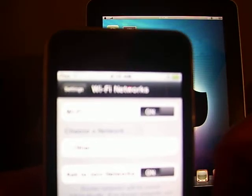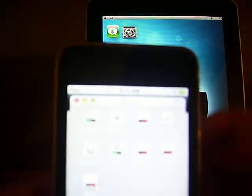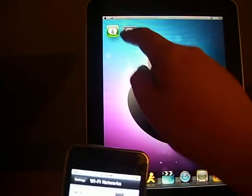Just to prove to you guys that I'm not fooling around or anything, I'm going to turn off Wi-Fi. And I will turn Bluetooth on. Alright, Bluetooth is on, Wi-Fi is off. I'm going to do the same on my iPad.